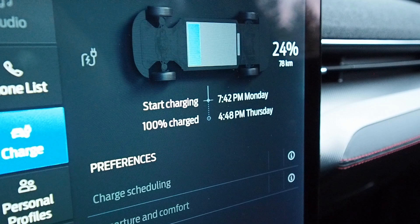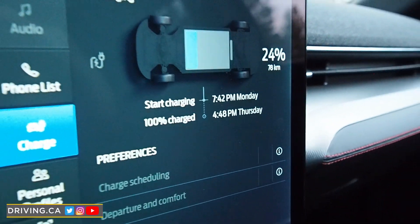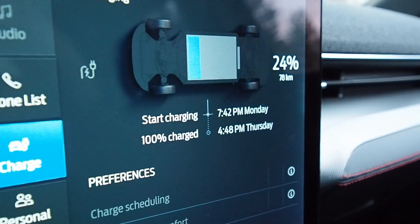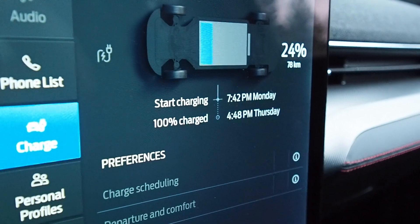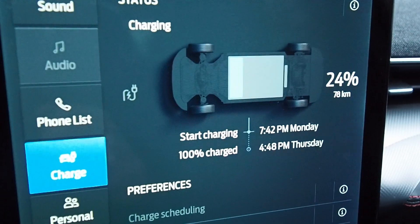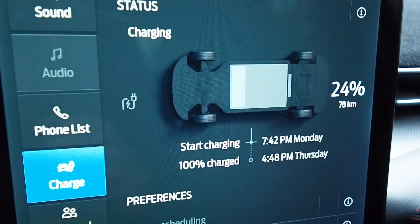Let's take a quick look inside and see what the display is telling us. We're starting here around quarter to eight on Monday with 24 percent battery, worth about 78 kilometers of driving right now. It's telling us we'll be 100 percent charged by 4:48 p.m. on Thursday. On level 2 that's easily an overnight job, and on level 3 that might take an hour, maybe an hour and a half. So we'll let this recharge overnight on level 1 and come back in 12 or 13 hours.